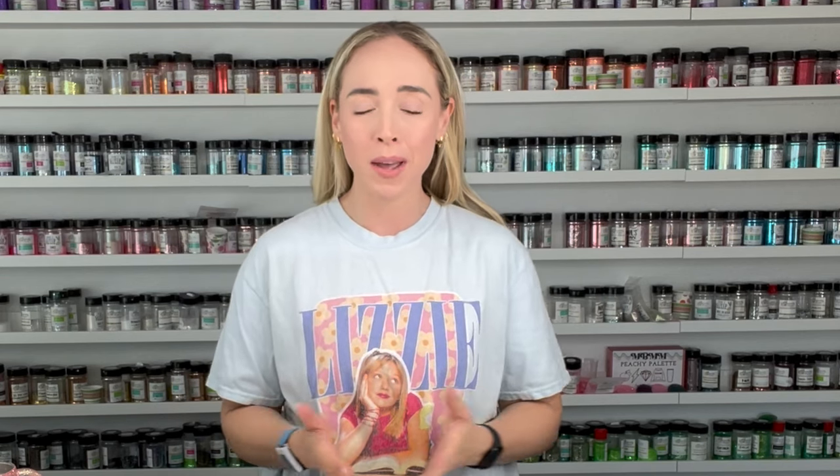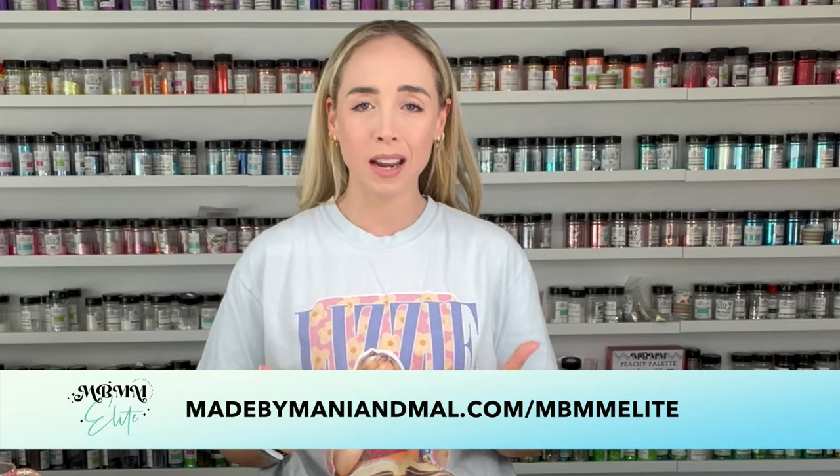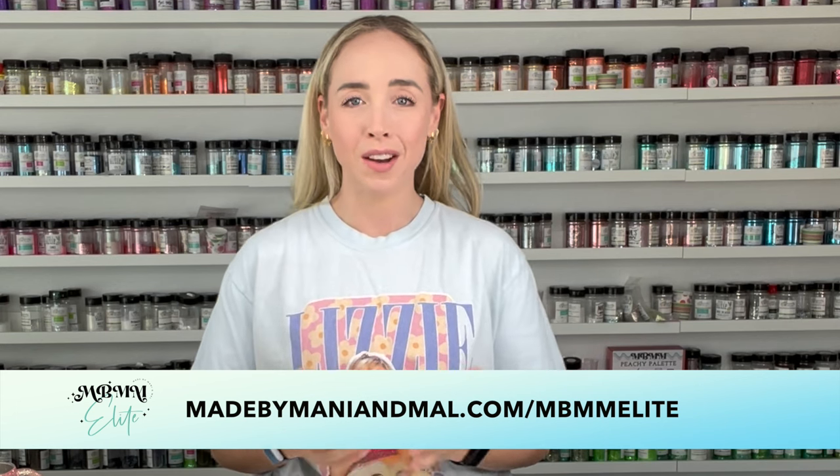Hello friends, welcome back to my YouTube channel and welcome to another tumbler tutorial. In this video I'm going to be using some new vinyl from Flint Sisters Supply Shop and we're going to make a really simple, elegant glittery tumbler design. I had a lot of fun making this cup and I really hope you all enjoy the tutorial. As always I'll have a full supply list along with discount codes down below in the description box.